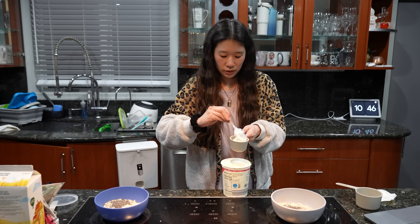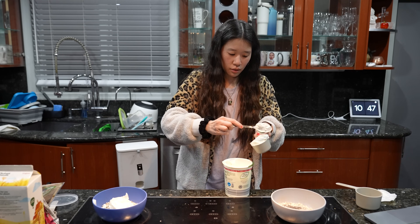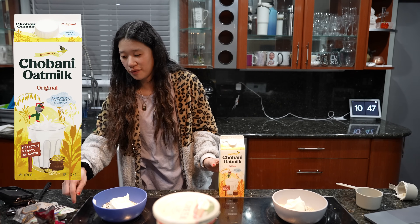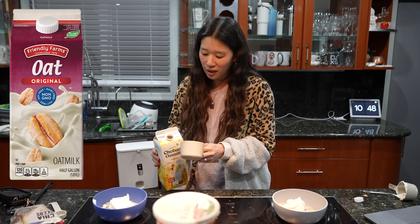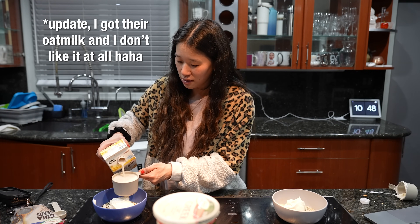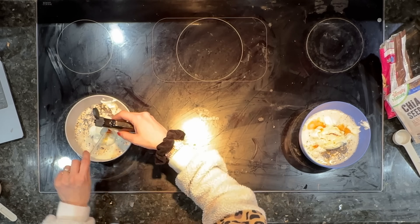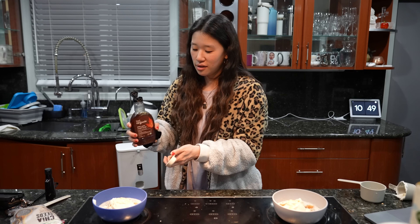One cup of milk - we use this Chobani oat milk. One teaspoon of vanilla extract - this is half so I'll do this twice. And then two tablespoons of maple syrup. This is my favorite maple syrup, I get it from Target. It's so liquidy and good.